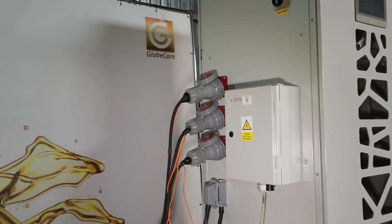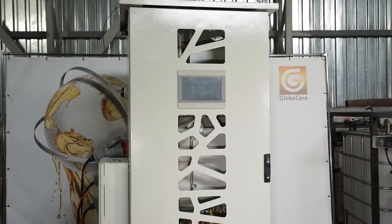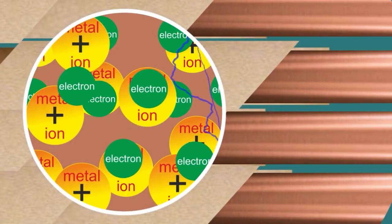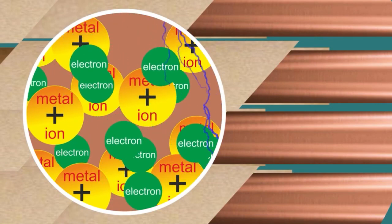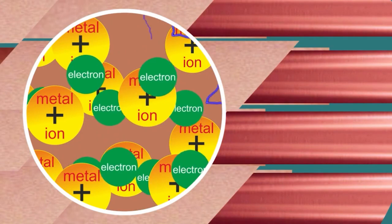When an alternating current passes through a conductor, electrons that move in an orderly manner and at a certain speed collide with the atoms of the substance from which the conductor is made. In this case, part of the energy of the electrons is converted into heat and the conductor heats up.